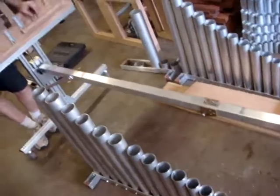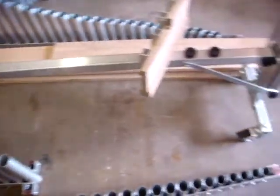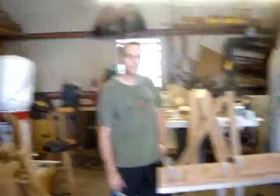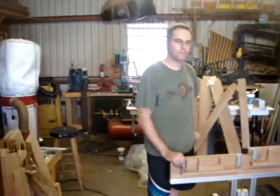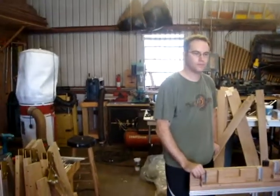Very cool. So you can see he's putting this together. You see this beautiful instrument at the end, but you don't realize that every single piece is put together. So if you had to give a piece of advice to someone building something on this scale that would take a lot of time, what advice would you give?